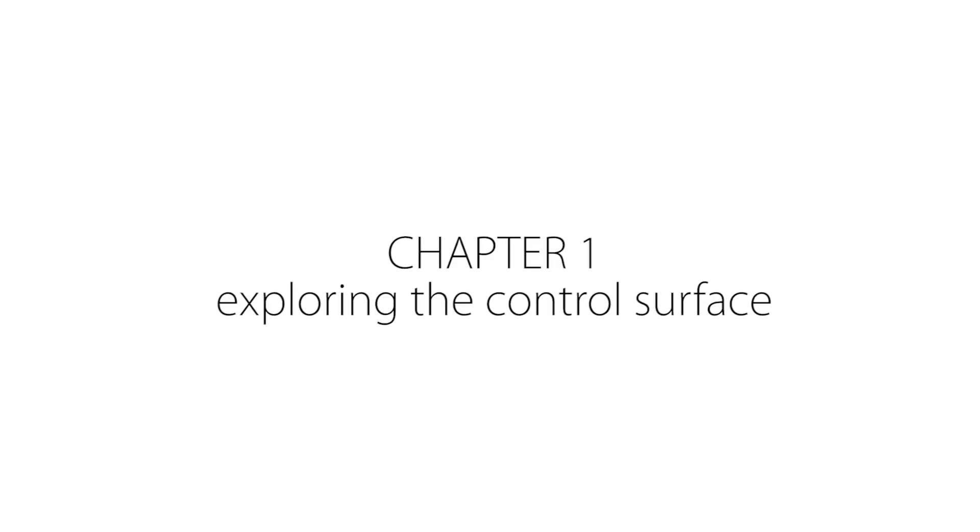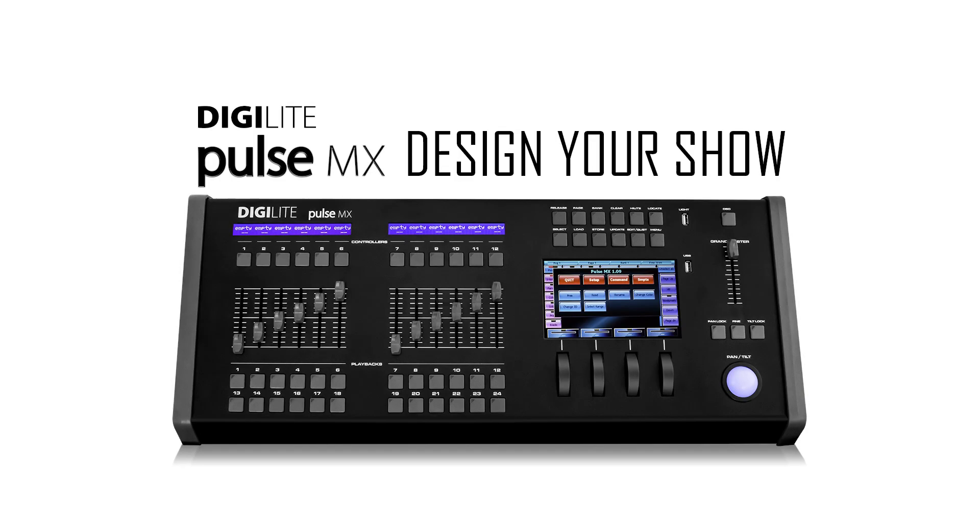Tutorial 1, System Overview. Chapter 1, Exploring the Control Surface. The Digilite Pulse MX offers essential control hardware, conceived to allow instant access to all features in just a few operations.